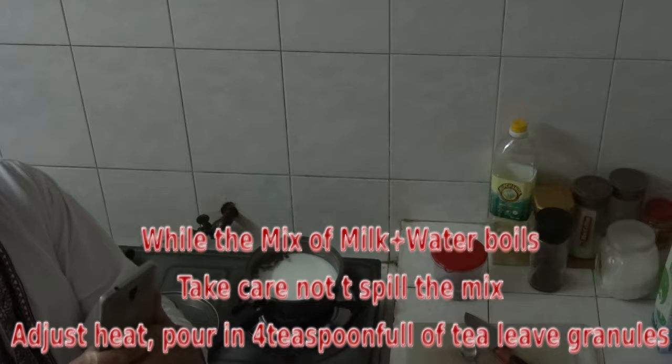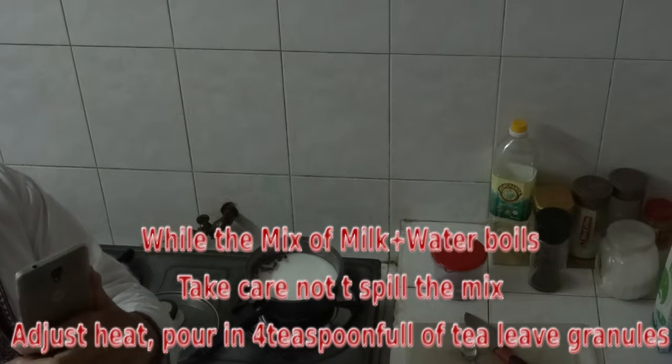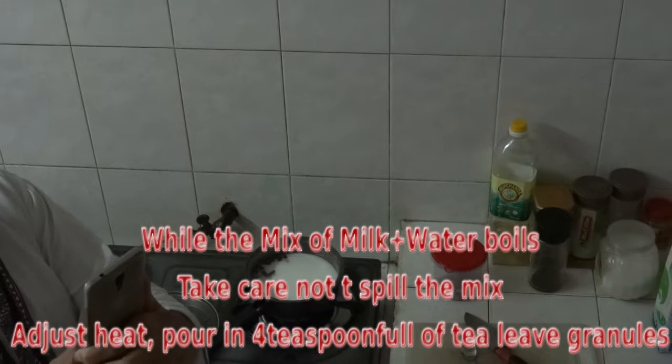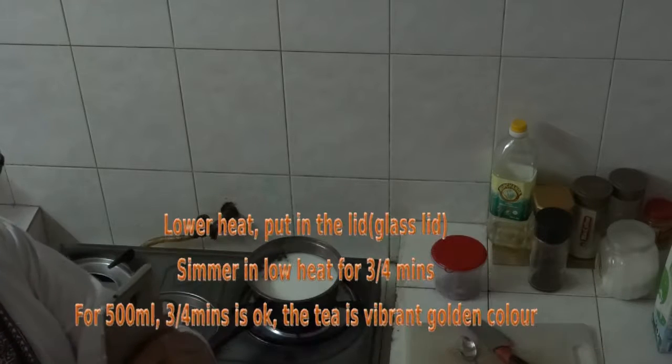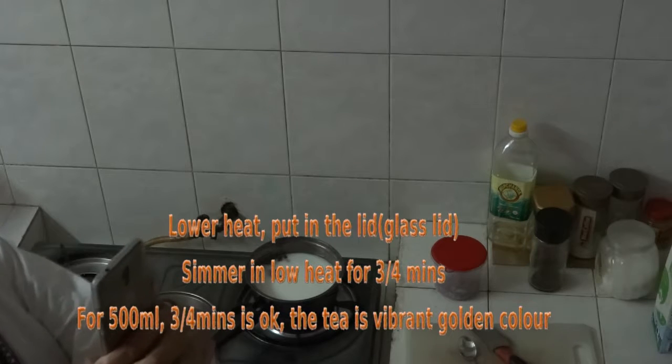When it comes to boil, be careful not to spill over the combination of milk and water, so set up the heat that way. When it comes to boil, put in about 4 teaspoonful of granulated tea leaves.